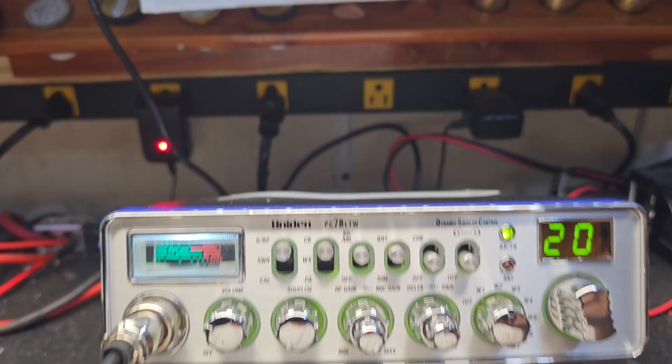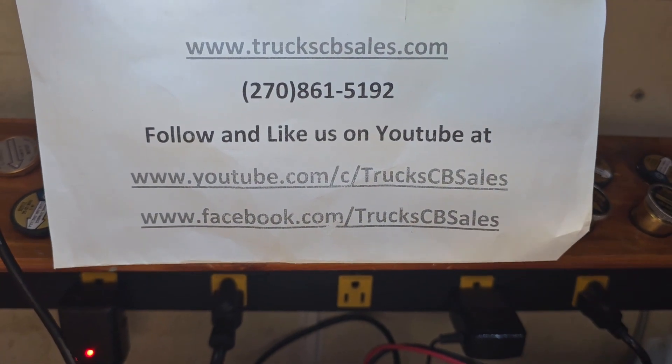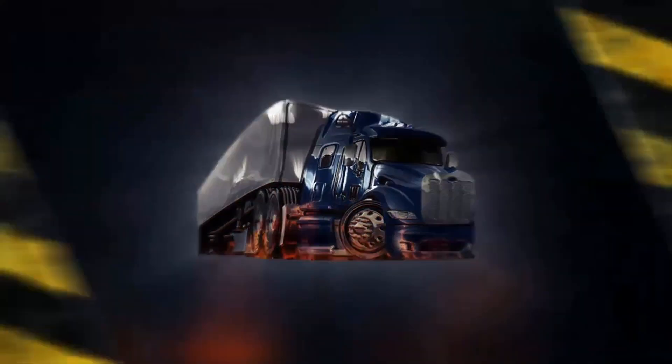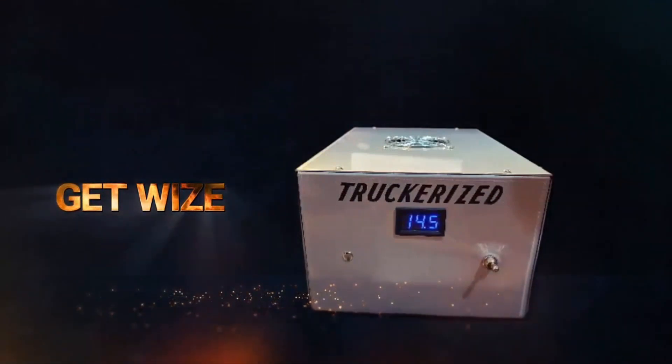Alright, we're gonna get it out to you. I appreciate it — from your friend Truck at Trek CB Sales, cbsales.com. Get wise and get progress today.